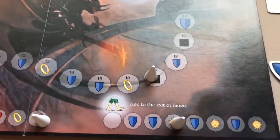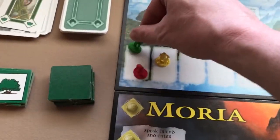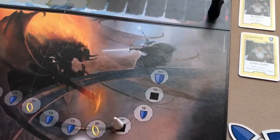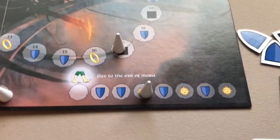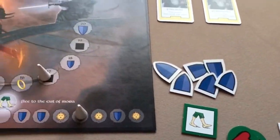Landing on the die space means Pippin must roll — but first he collects a ring token. He rolls and gets two, moving two up on the corruption track. Then I realize he forgot to draw his event tile first — luckily reviewing it he would have gotten an activity tile giving him a shield. He plays his cards and is done.